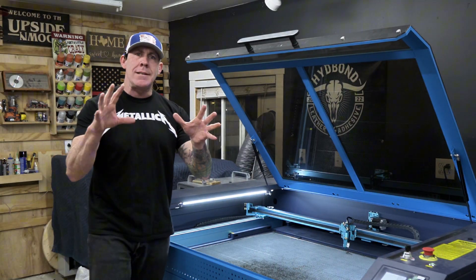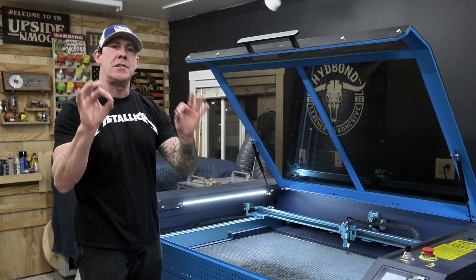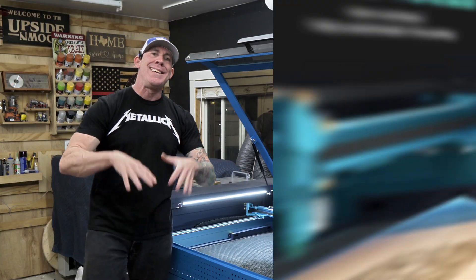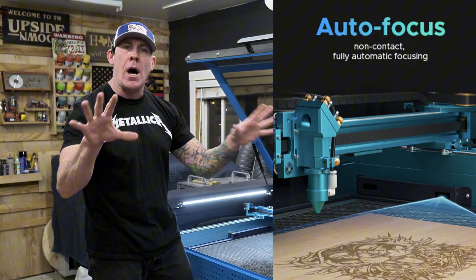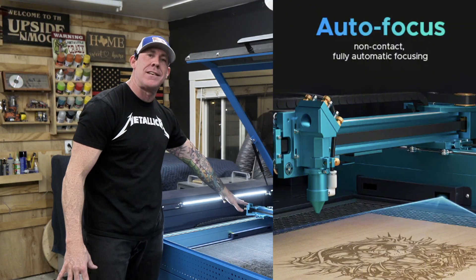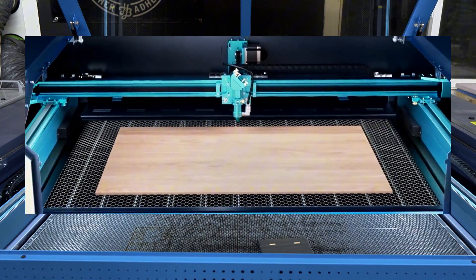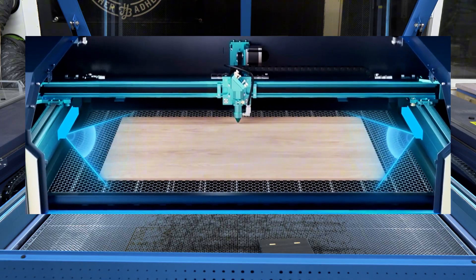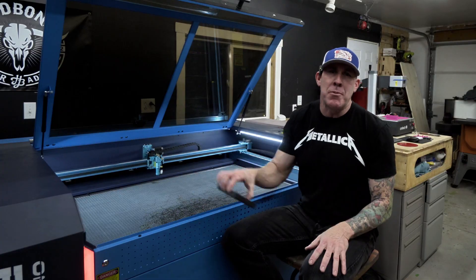When it comes to laser engraving, maintaining proper focal distance is crucial. One of the really neat features you'll notice on the Pronto is a non-contact, fully automatic auto-focusing system. If you take a quick look at the image on the screen, that's going to give you a rough visual idea of how this scanning system works.